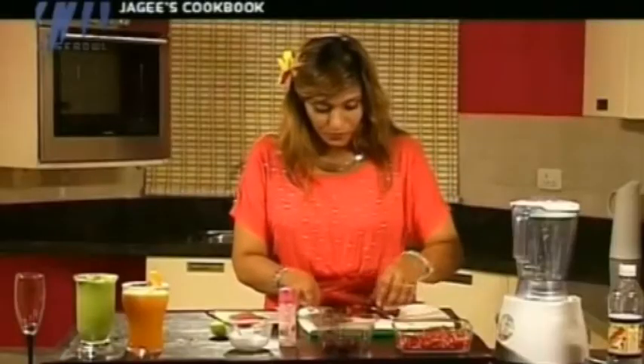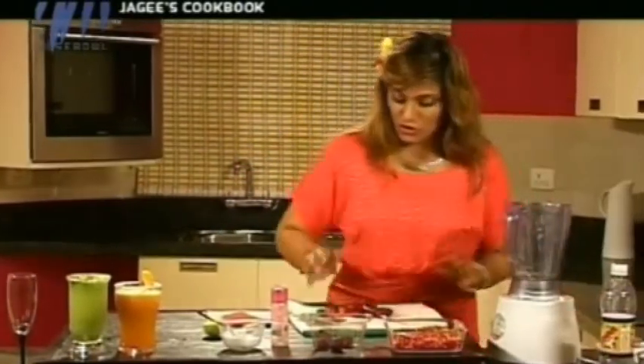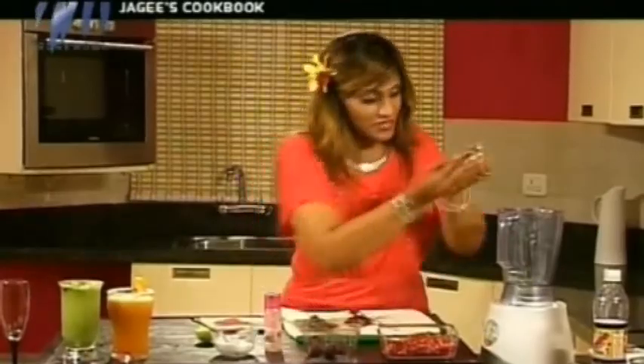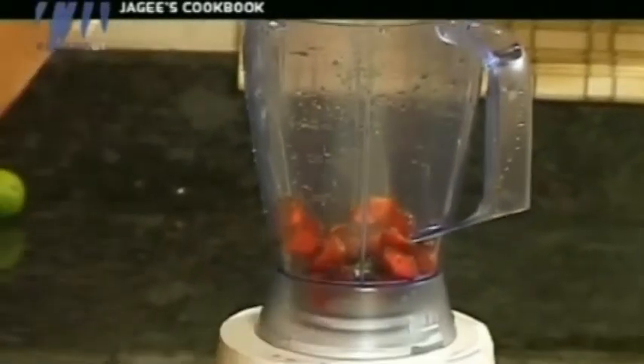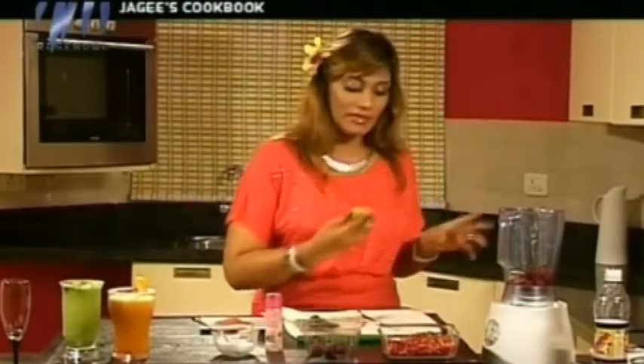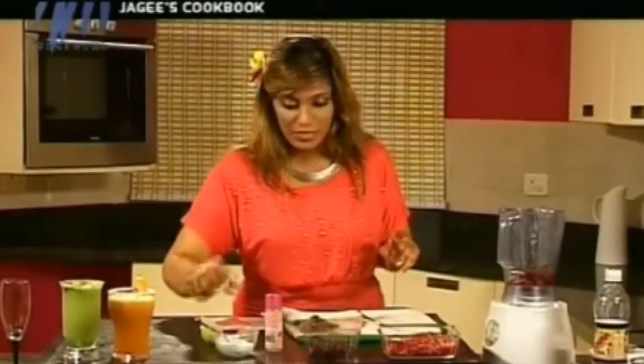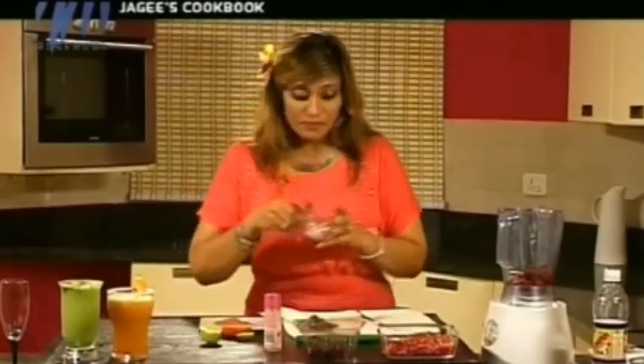Now what I do is put these gorgeous red lovely strawberries into the blender, and add a little spritz of lime. If your strawberries are too sour, don't add the lime — otherwise just a small spritz. Just a little bit. I also need some caster sugar — a good amount.